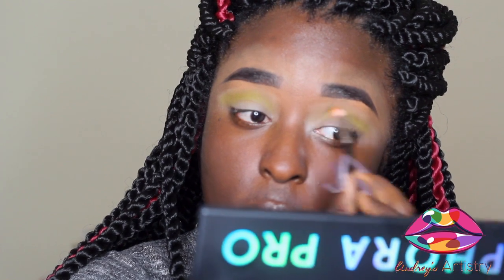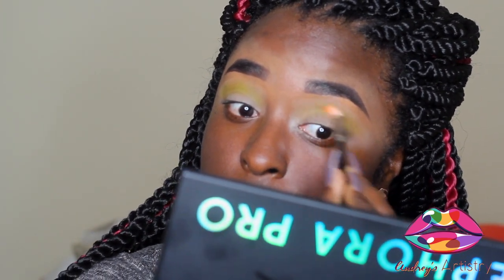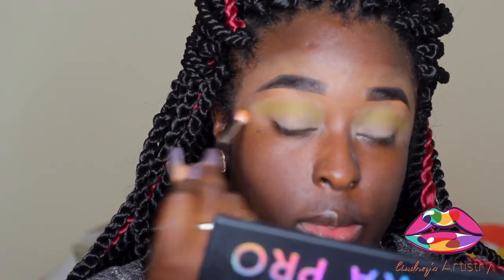So far I like the pigmentation of the colors. I'm surprised this lime green actually shows up on my skin tone. I would probably use more of a whiter base as a primer to really intensify the color a bit, but I'm actually surprised that this color is showing up on me - so that's a good deal. Next we're going to take Shawn and put it all over the lid to saturate it with this color.